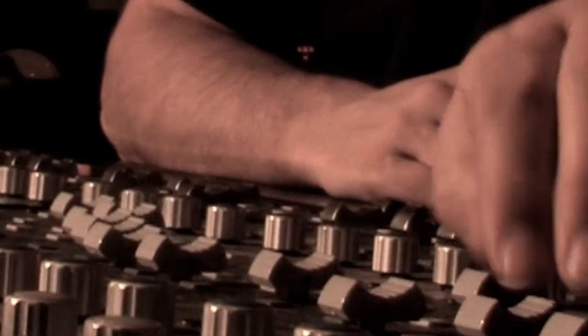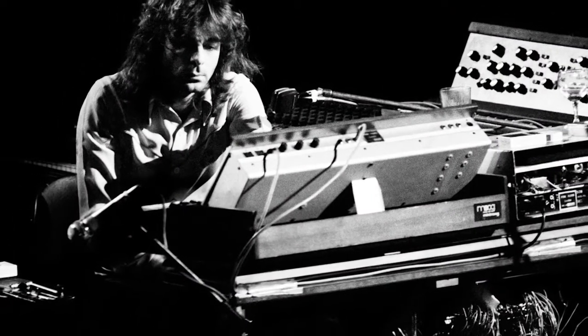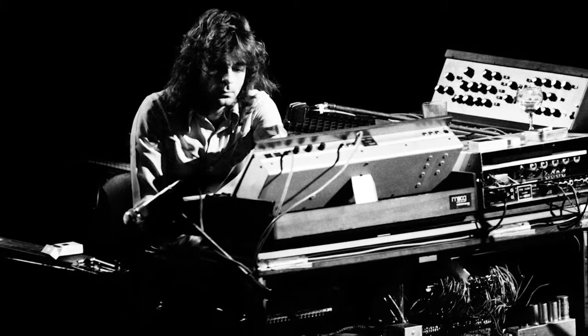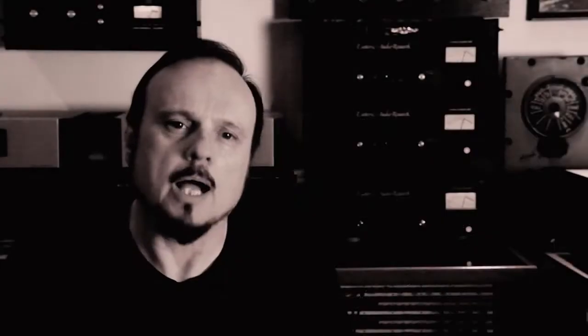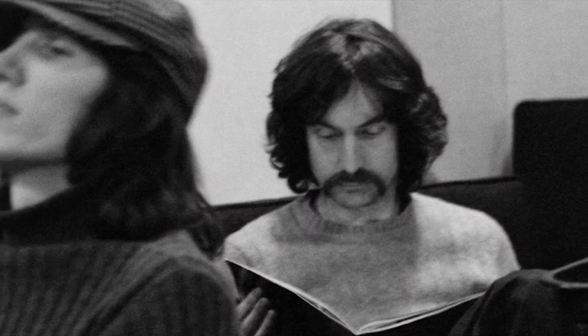When mixing 'Shine On You Crazy Diamond' parts 1 through 5, I noticed there was a missing piano part. After the second guitar solo there's a verse section where Rick plays a horn solo on a Mini Moog, and on the original stereo mix of the album there is an acoustic piano part behind that solo blocking the chord changes. But it was nowhere to be found on the multitrack.